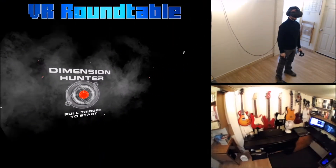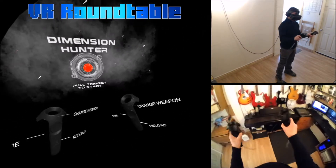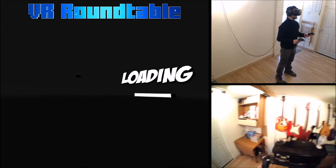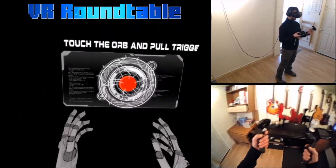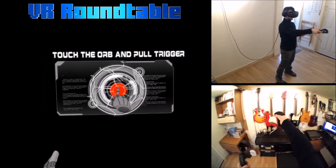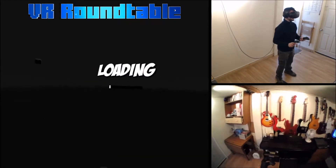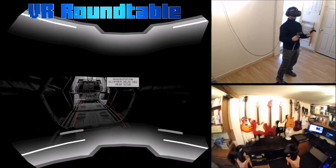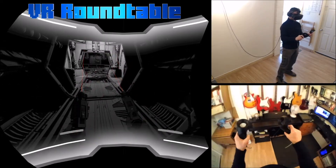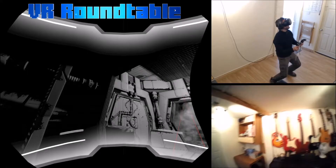Hello, this is Gary from VR Roundtable again, and I'm about to play Dimension Hunter, which is a new game that's just come out. This is just a demo, I believe. I think the full game might be coming out, or this might be it. I haven't really looked into it - it was one I heard about and just thought I'd download and have a quick look at. The aesthetic of this really stands out.